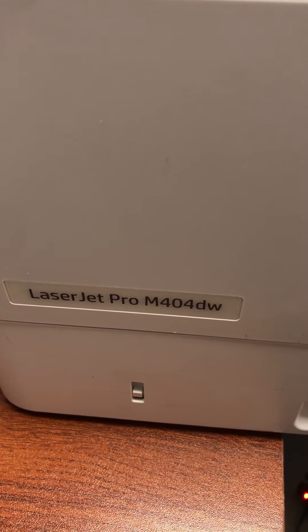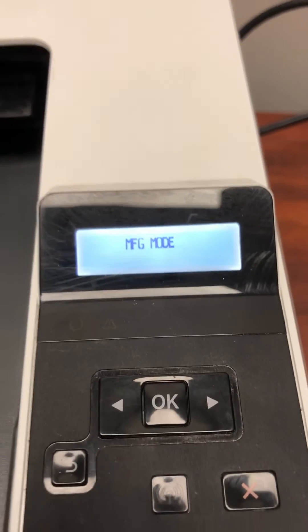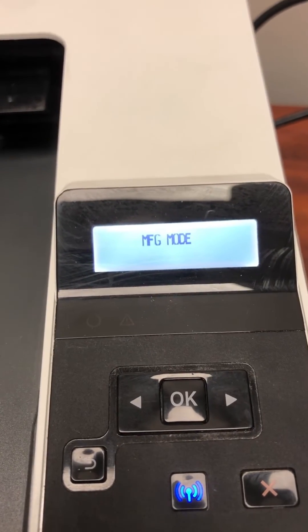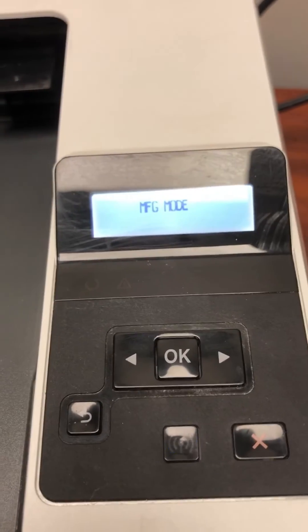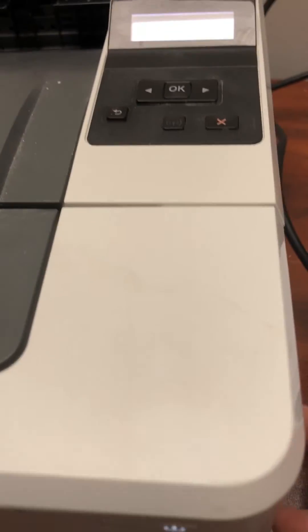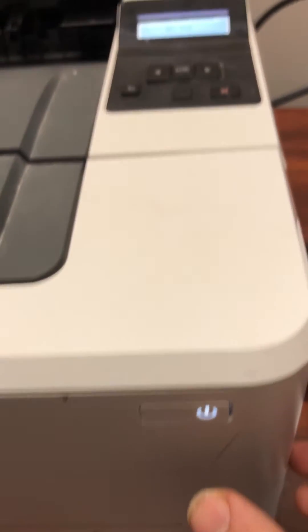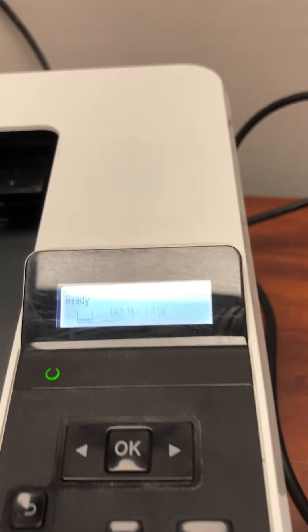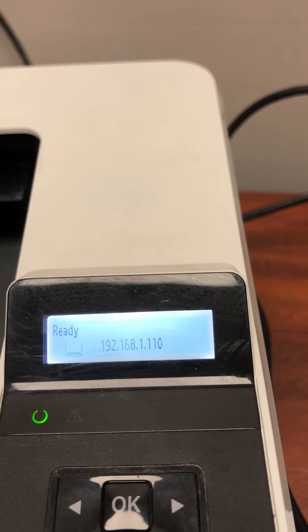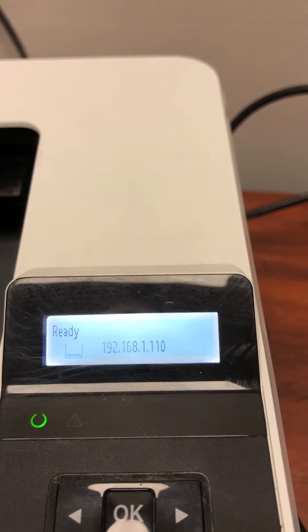I have here a LaserJet Pro M404DW and it's stuck in MFG mode. So here's what you need to do to get it out of this MFG mode. The first step is to press the power button once. As you can see, it says ready, but it's still not going to work properly — it's going to keep going back into the MFG mode.